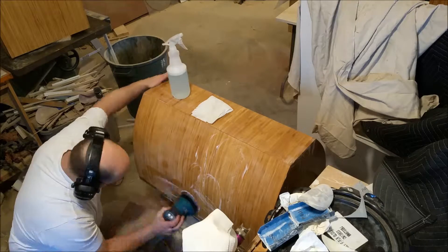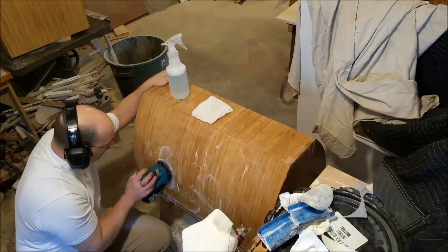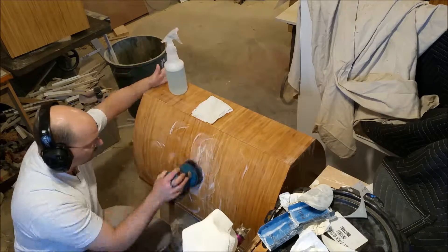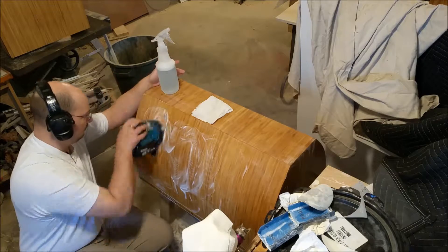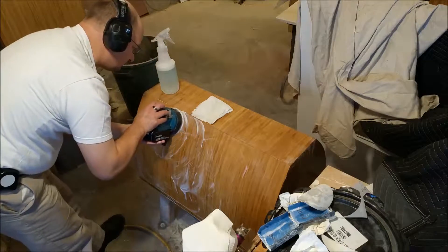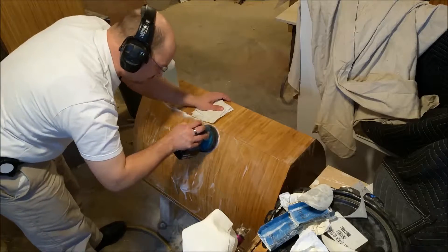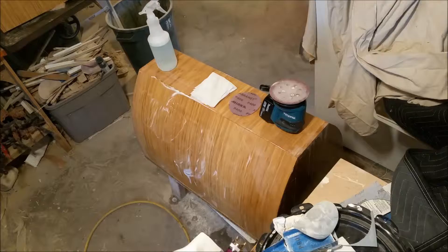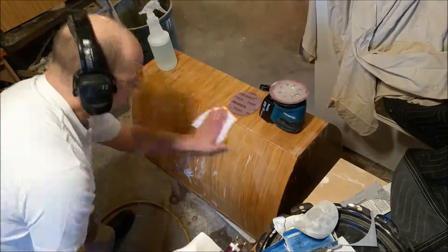I found some really cool paper - I'll show you some place in this video. It's not even paper, it's a mesh and it's a 5 inch disc. With a battery powered sander you can wet sand under power because there's no possibility of getting electrocuted. 400 grit - there you go, and that's how it works.